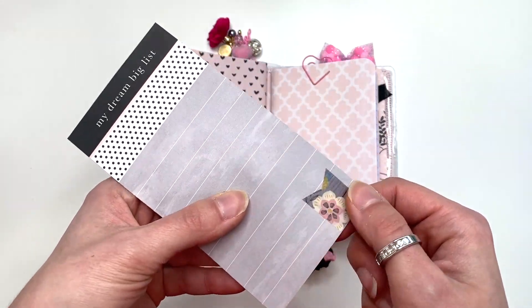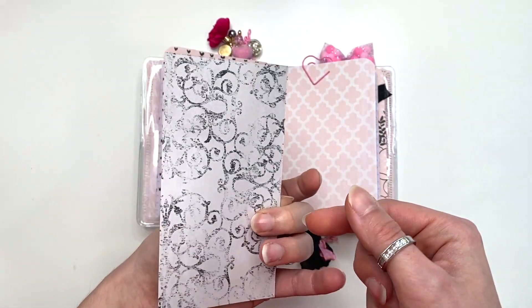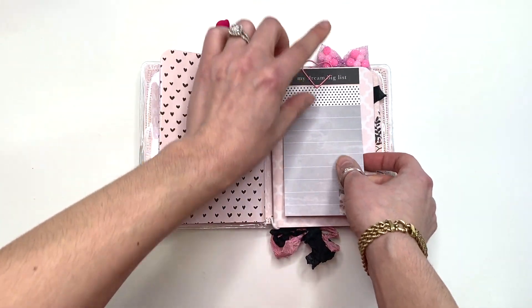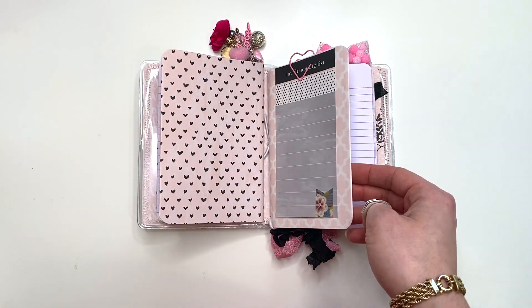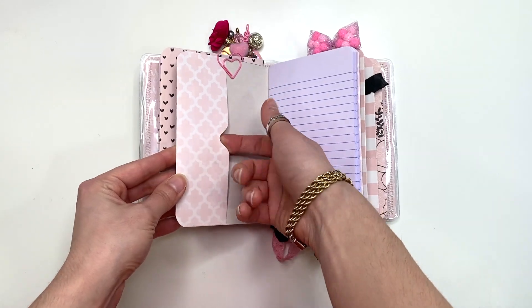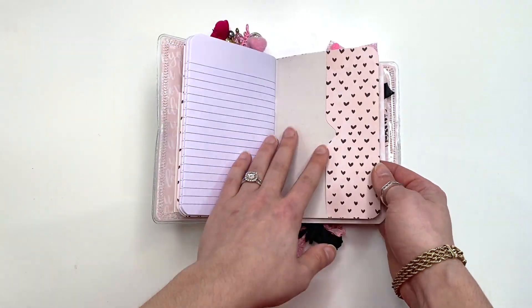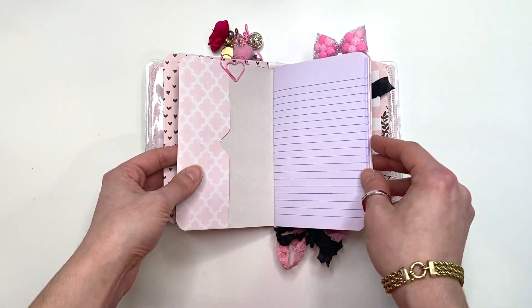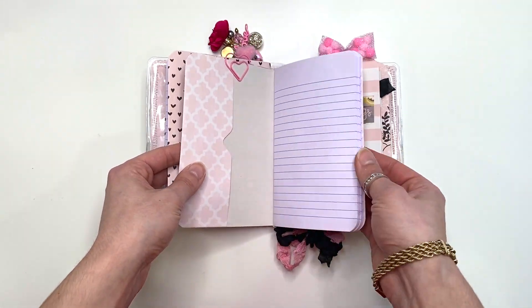I did have to cut it a little bit shorter and I added a sticker here just for a little bit of decoration. Then you could add whatever you like here. I had this heart paper clip in my stash that I just used on here as well because it's super cute. All of these notebooks have pockets on the inside — front and back, they all have pocket pages — so you can tuck more things in and you've got plenty of space for writing and journaling.